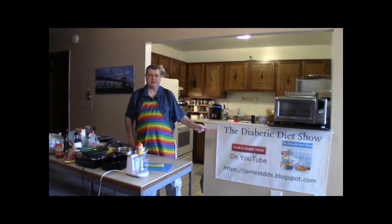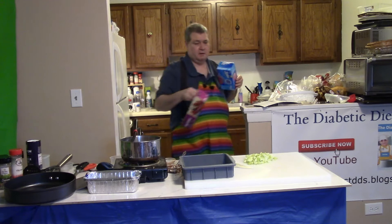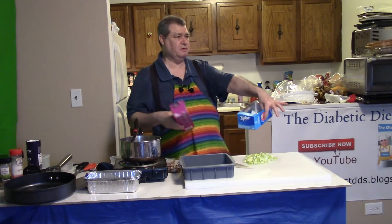Welcome back to the Diabetic Diet Show. Here's a little tip about Ziploc bags. They come two different ways: typically the red ones are for the refrigerator and the blue ones are for the freezer.